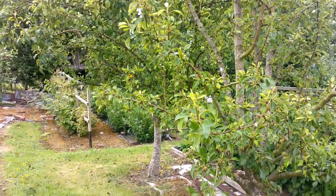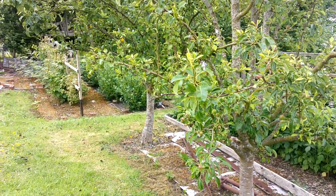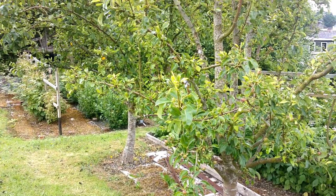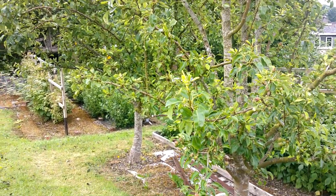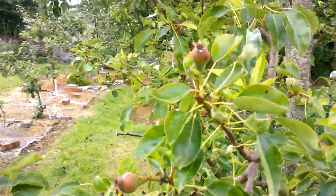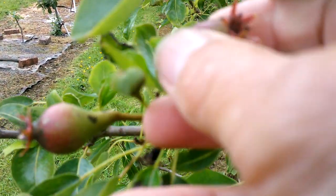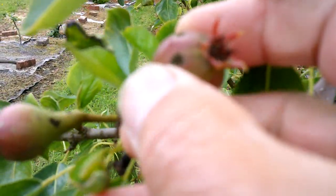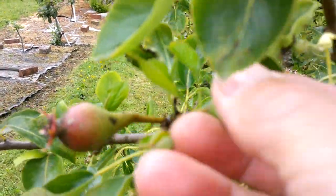These are the two pear trees that I have. They came originally as Doyenné du Comice. I've also grafted on some Concord variety. So this one here is the Doyenné du Comice, and you can see that it's got scab on it. In fact, I think the majority of the fruits are affected.